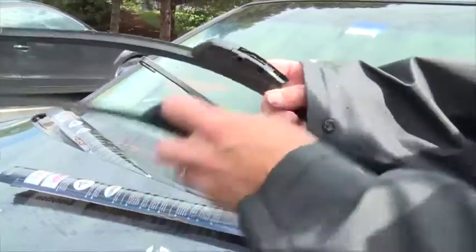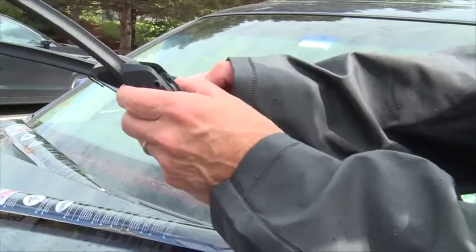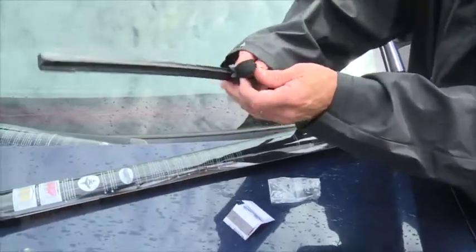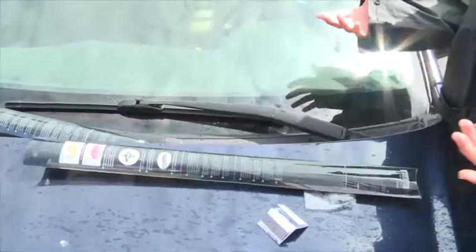This says M2 right there, and this also says M2. So I think we're good to go. You undo this little door here, snap that in place, put the cover back down — there's one wiper done.